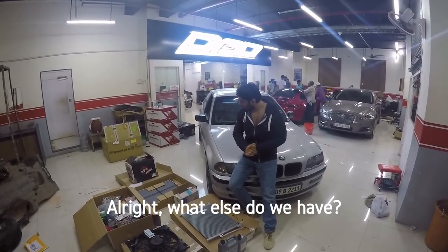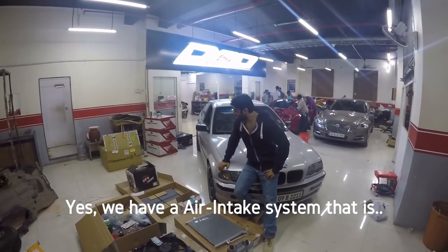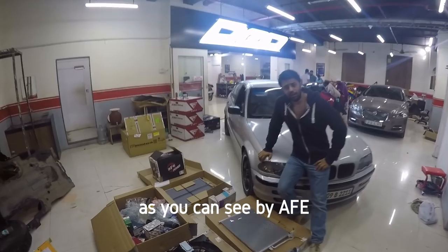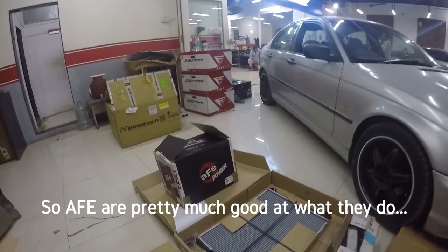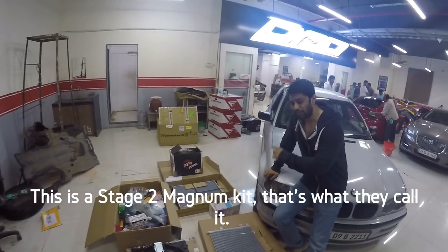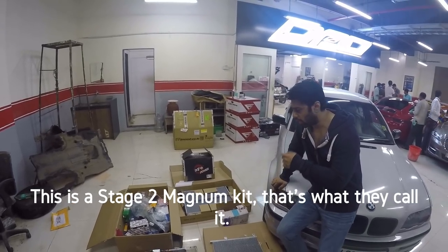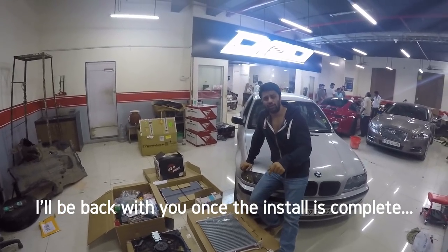What else do we have? Yes, we have an air intake system, and that is by AFE. AFE are pretty good at what they do, which is why I went with them. This is a Stage 2 Magnum Force kit — that's what they call it. I will be back with you once the install is complete, with initial driving impressions after these mods.